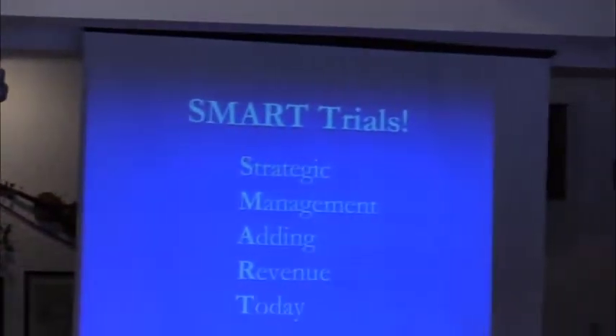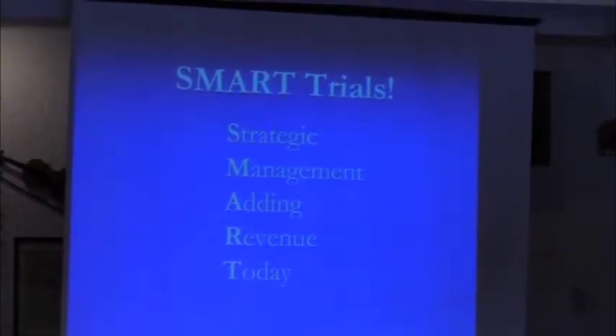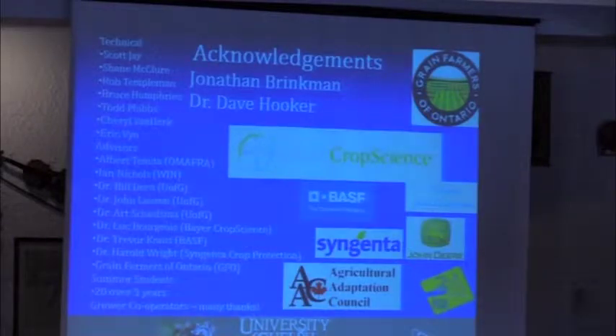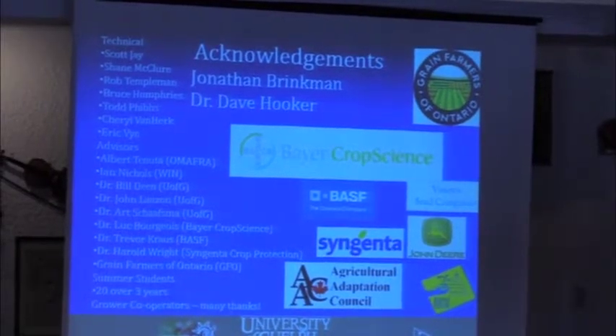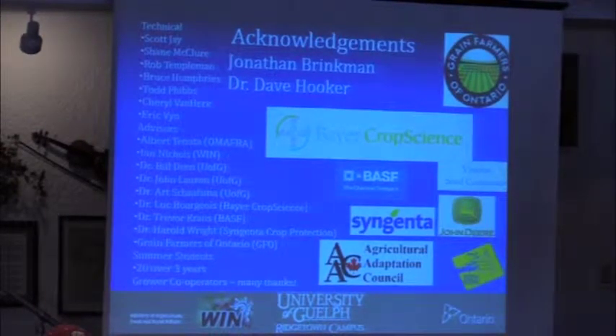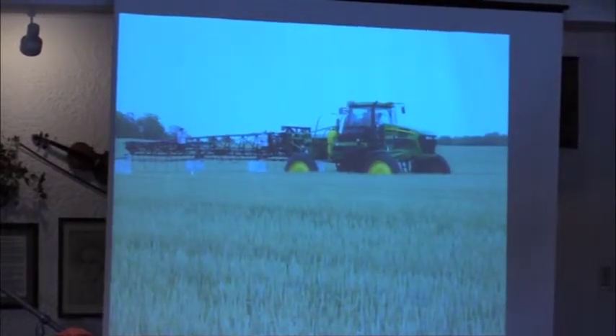We'll carry on and talk about nitrogen. We did these SMART trials. This is not new news, but it also hasn't changed, and I have nothing newer to tell you from a nitrogen standpoint — this still works. I need to thank our sponsors because you can't do this stuff without money. You're paying a checkoff here, and that's a good thing because none of this research happens without money. Keep supporting the organization.